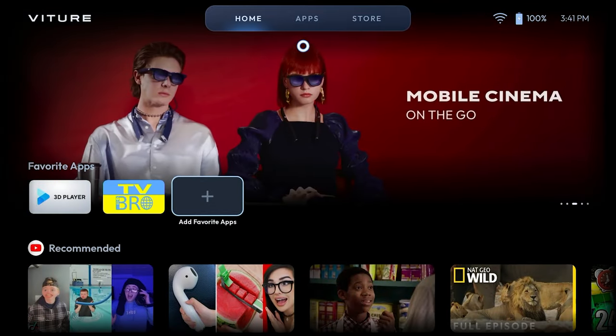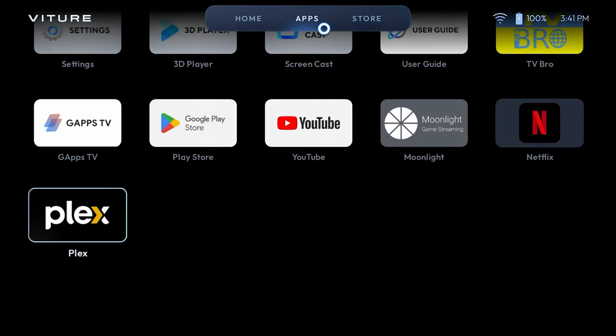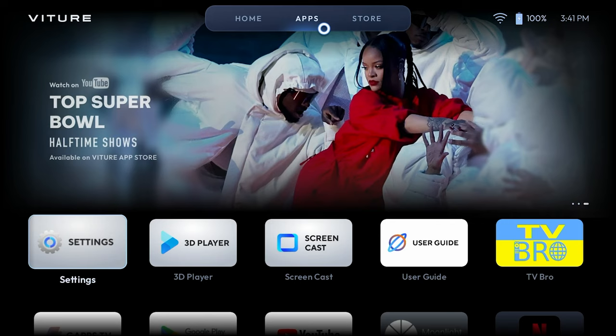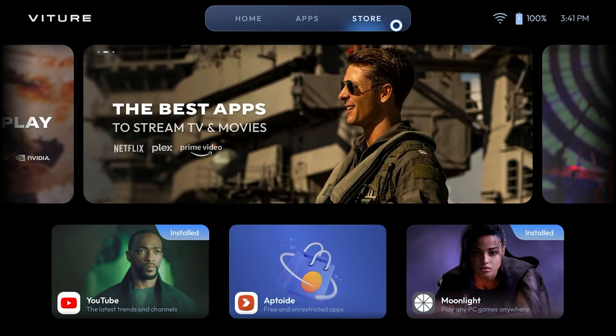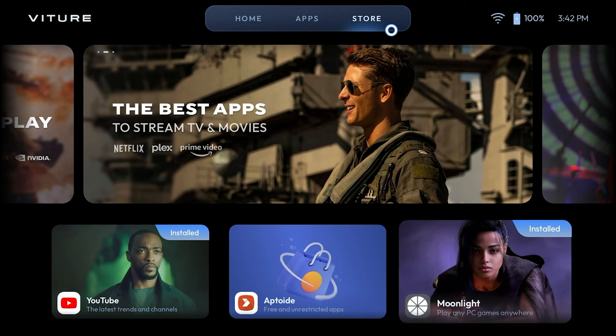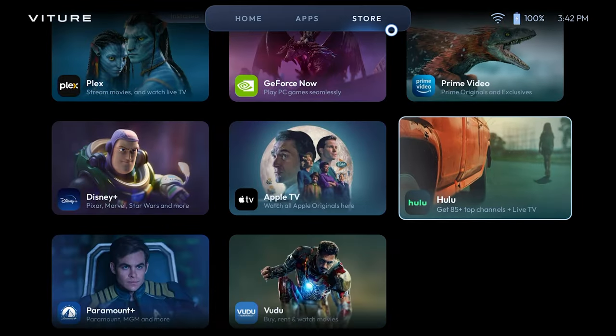Now let's move to the Apps page. Here you will find a list of all the apps that are currently installed onto the Neckband. The Store page is Vichur's App Store, which lists some apps that can be downloaded right away. Now I'm sure you're already wondering, where's the Google Play Store? Don't worry, we'll get to that in a bit.